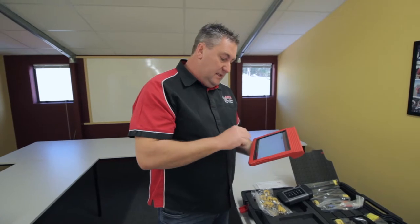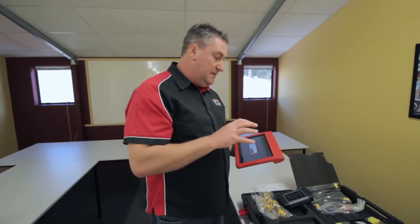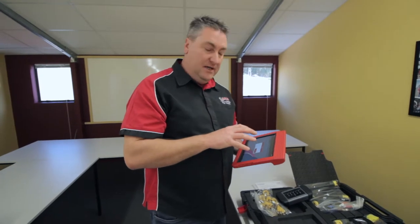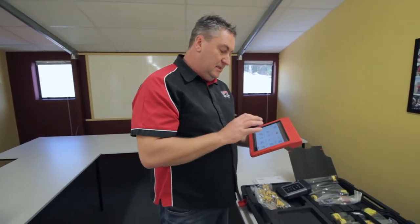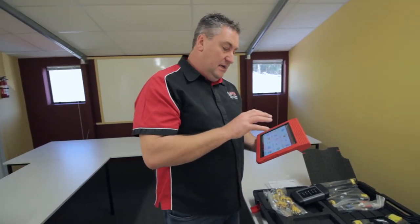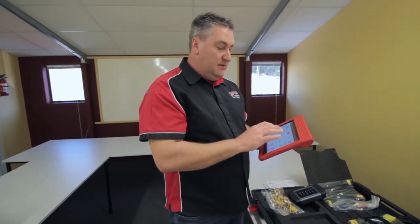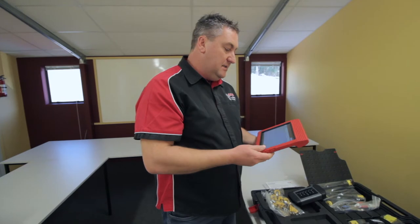Now this tool, as I said, is specifically the HD3 tool. It doesn't have any car software on it, although car software is available on Launch products of course, but this is specifically for HD. So what I'd like to do is have a look at the HD software itself and then we can see what brands are covered — that's always the question we get. So let's dive in and have a look.